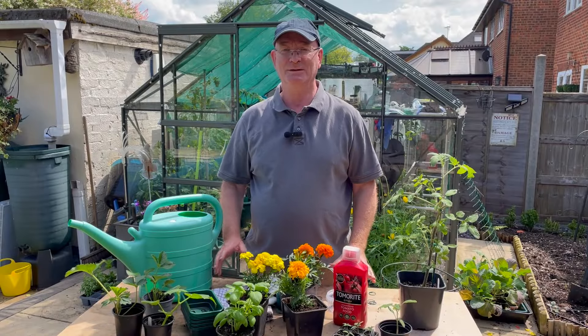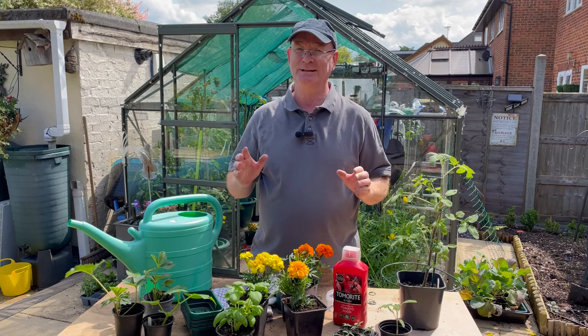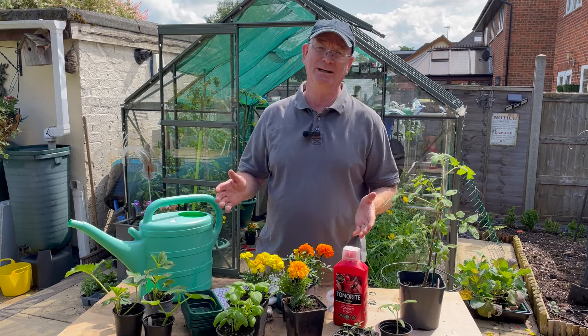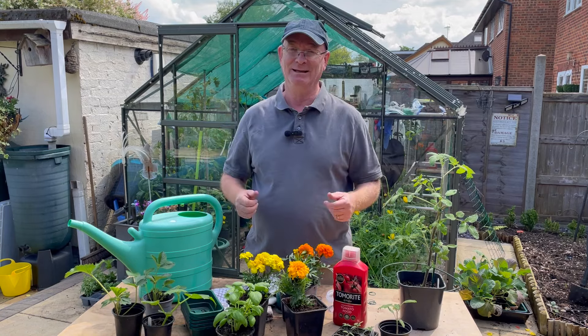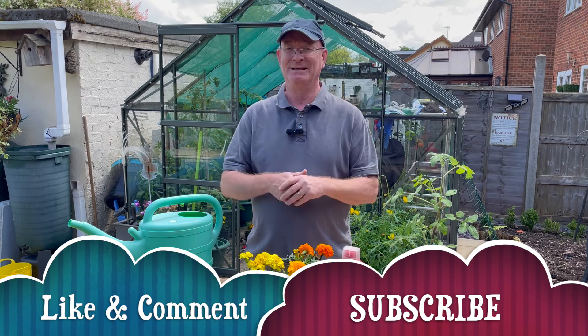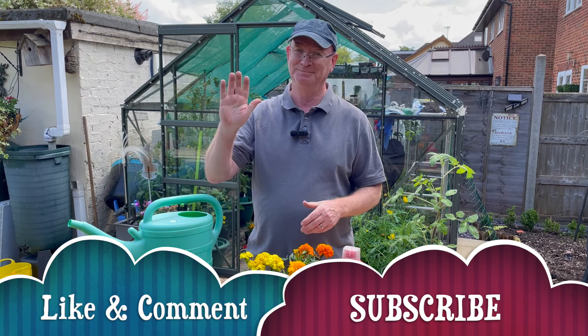I hope you've enjoyed watching the video. Remember, what I do is not necessarily the right way — it's certainly not the only way. It's just my way, and I'm sharing with you today the things that I do. Until next time, take care, bye.